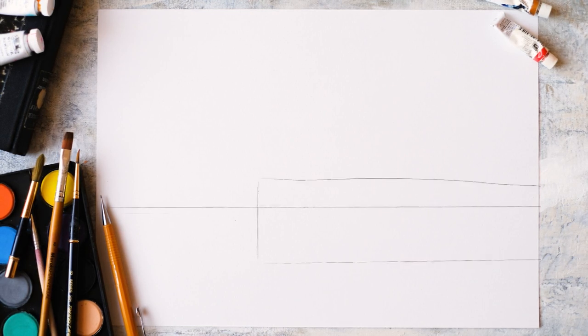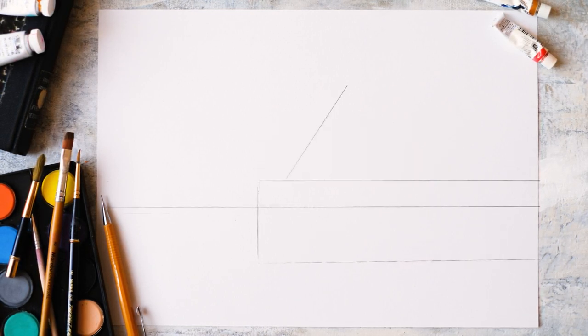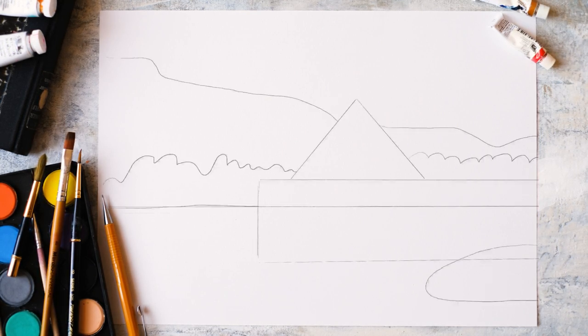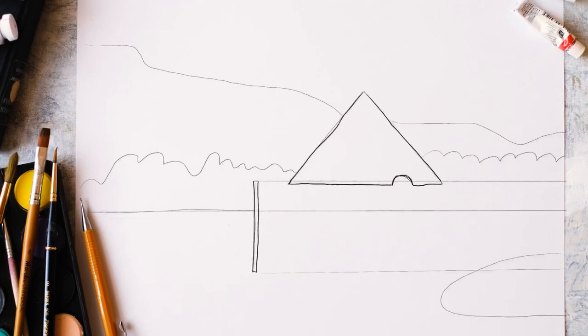First we're going to draw the horizon line about a third of the way up the page. Then we're going to draw a long rectangle and a triangle on top of that. That gives us the basic structure of the Crannog. And then we're going to add in a rough wooden fence along the rectangle, which should stretch from the top of the rectangle to the horizon line.